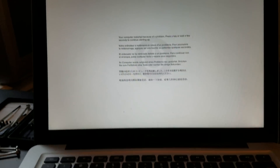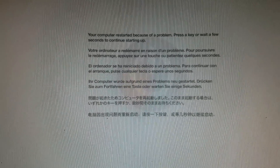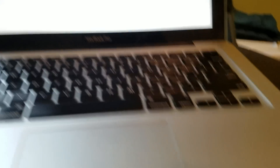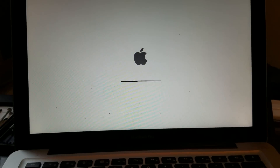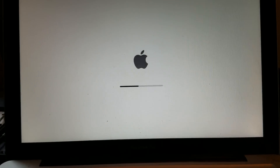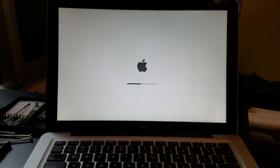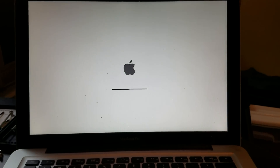Moment of truth — and there you go guys, that's how you fix your computer! It says 'your computer restarted because of a problem' — no kidding. This is the first time I've ever done this, so if it's your first time don't worry, it's a pretty easy fix. All you need is a small screwdriver and this video and you'll be all set. Hope you got some value from this!